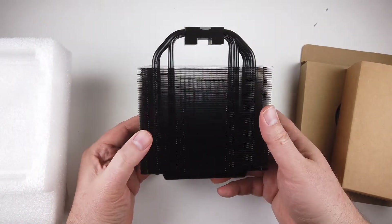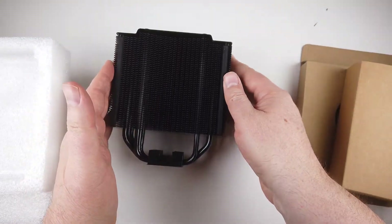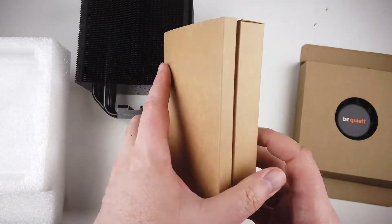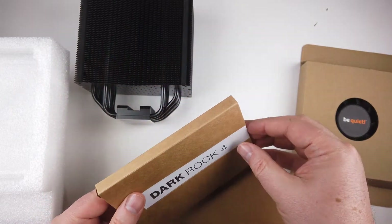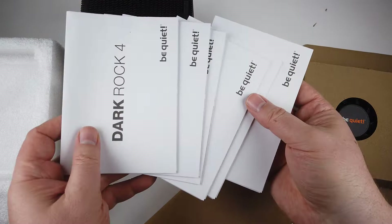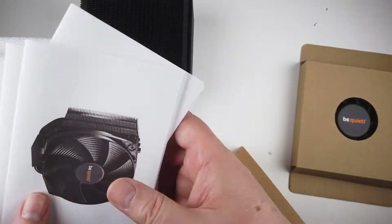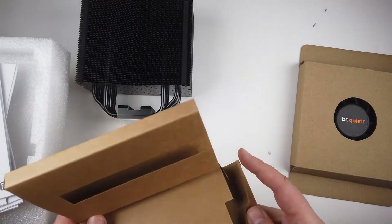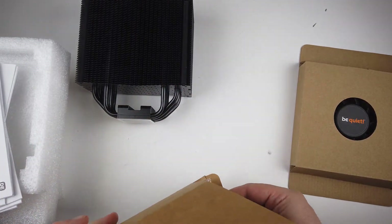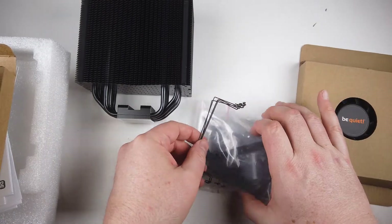It's got extreme cooling performance of 200W TDP and virtually inaudible operation. It's perfect for overclocking systems and demanding workstations. It's got a virtually inaudible silent wings 135-millimeter PWM fan. It achieves only 21.4 dB at maximum fan speed, so super ultra-quiet.